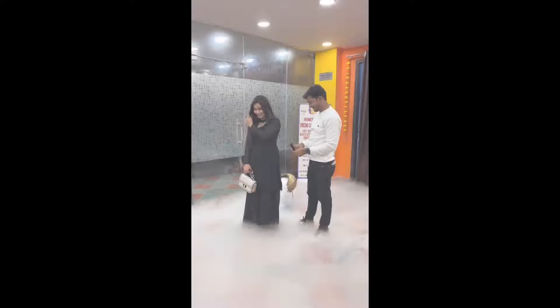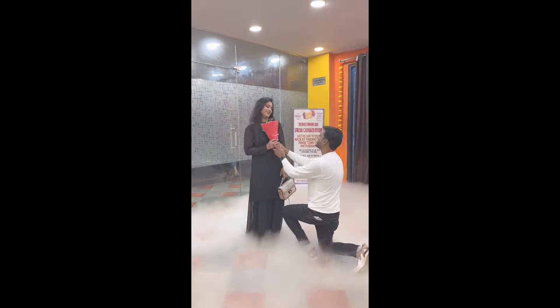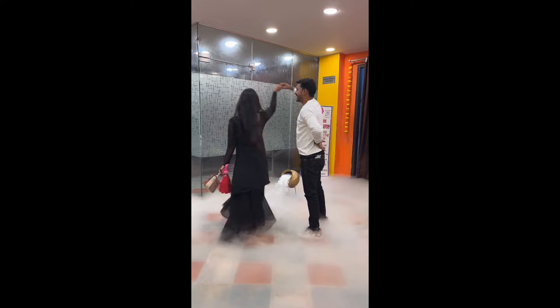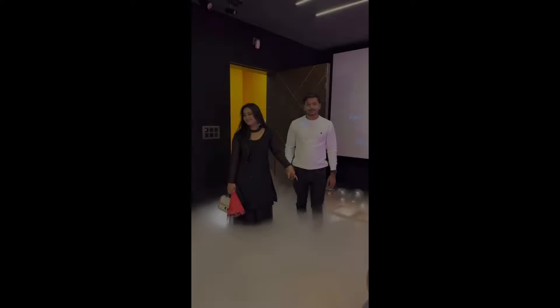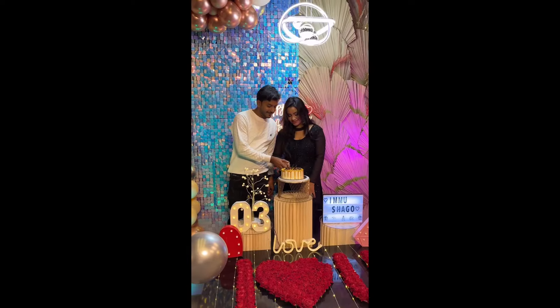I will now show my final look. You can see my hair as well. This is my anniversary surprise look. My husband was surprised — I made a surprise for him too. We will see a nice video together. We will see you in the next video. If you liked this video, please like it.